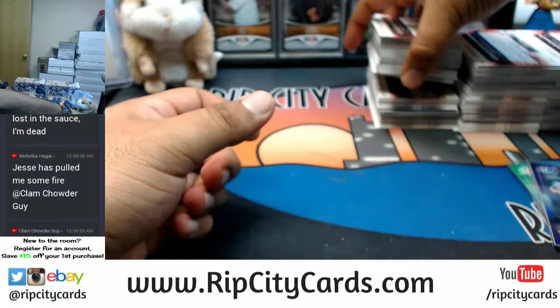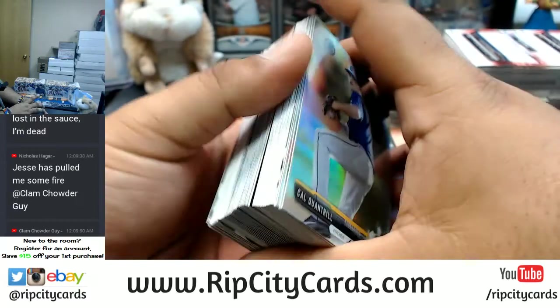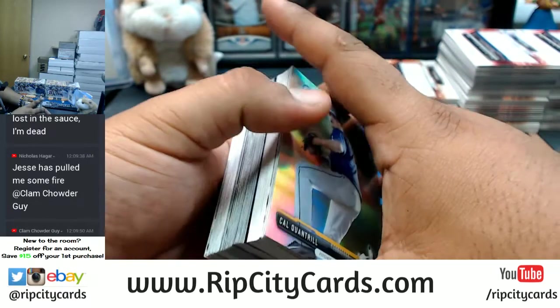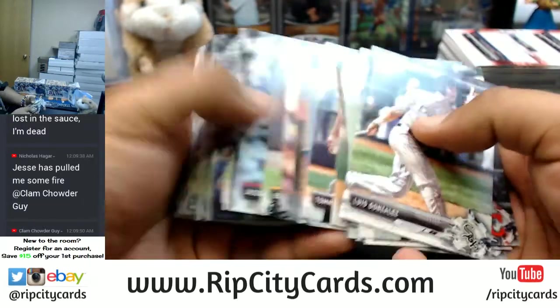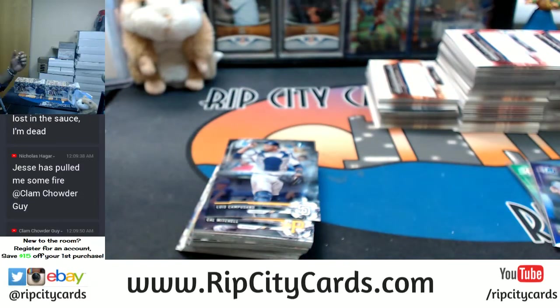What team do I think will be the cheapest in the end? Well, just looking at what I have available, the cheapest team is the Grizzlies — the absolute cheapest team is the Grizzlies at $17. Keep in mind, if you've never made a purchase on our website, visit ripcitycars.com, register for an account, and save $15 off your first purchase once we email you that code.